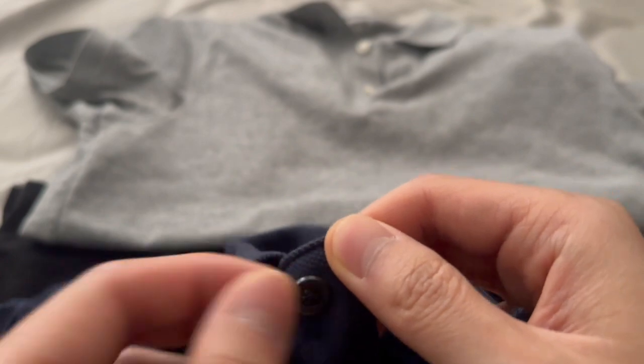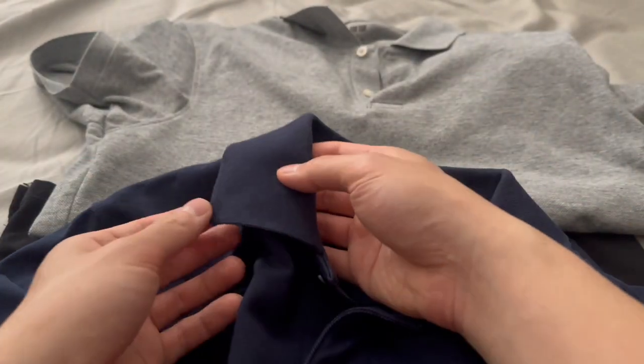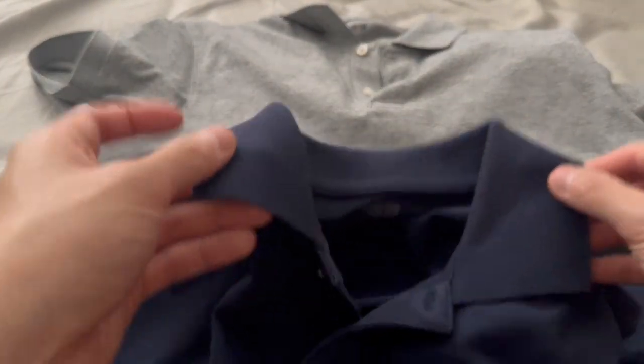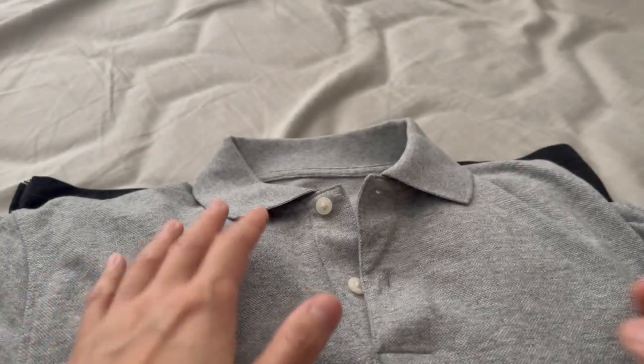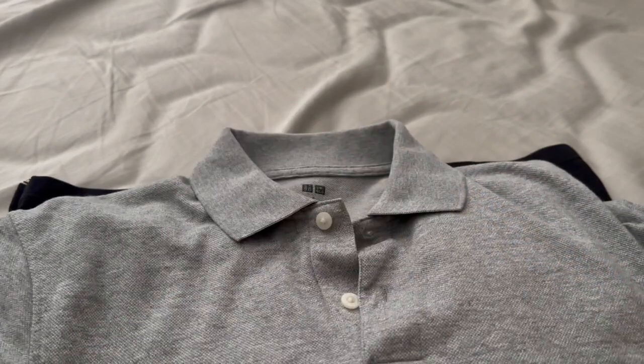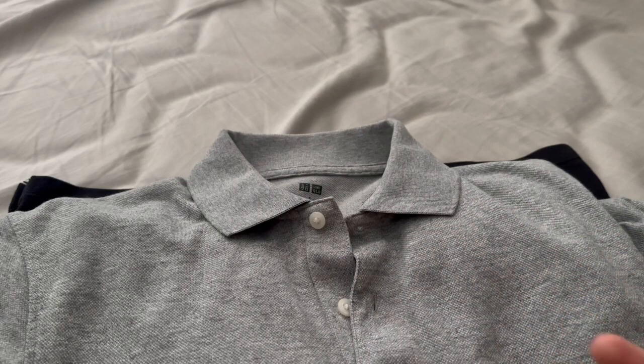I haven't had any issues with the buttons popping out in my five years of wearing this. The collar remains pretty flat — I didn't get any curling of the collar whatsoever. That's one of my biggest pet peeves with polos — the curling. I'll do a comparison video of these Uniqlo polos with Ralph Lauren polos and show you the differences in the collars and the quality.